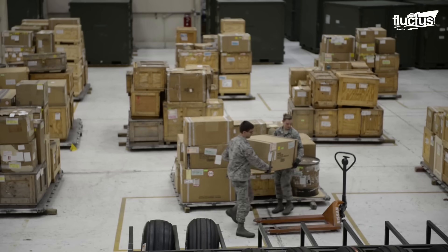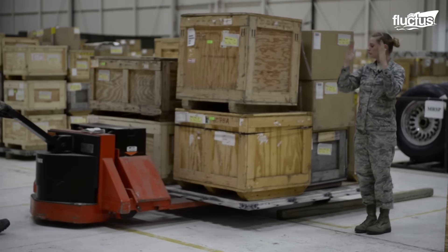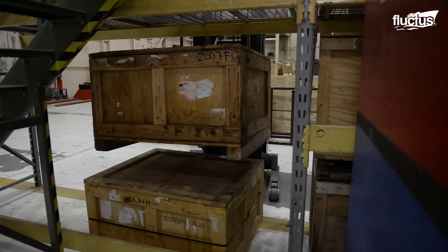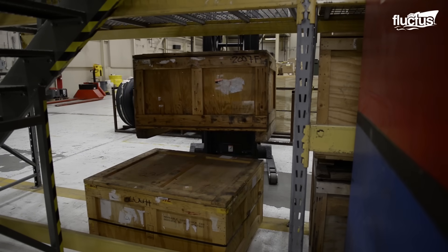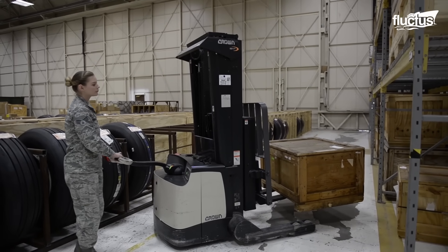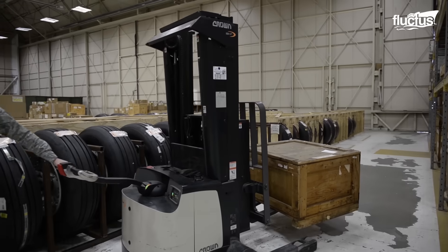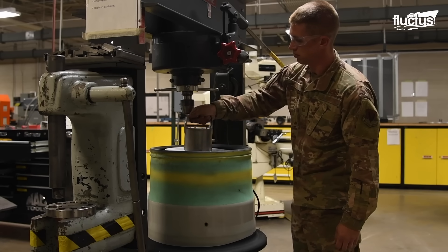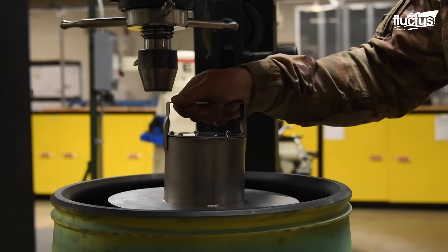Their careful ordering and stocking processes prevent the loss of any vital parts in the expansive storage area. Efficient tire storage necessitates clear labeling and organized arrangement for easy retrieval.